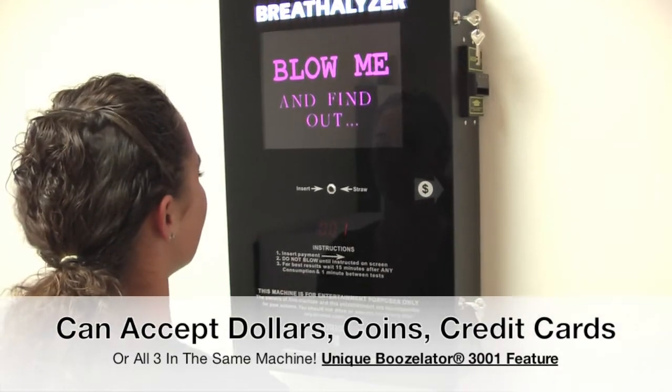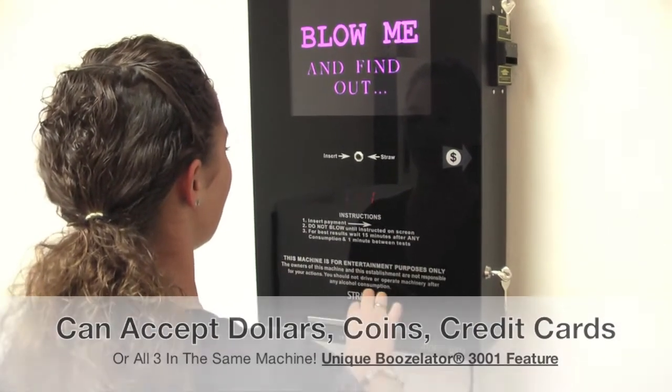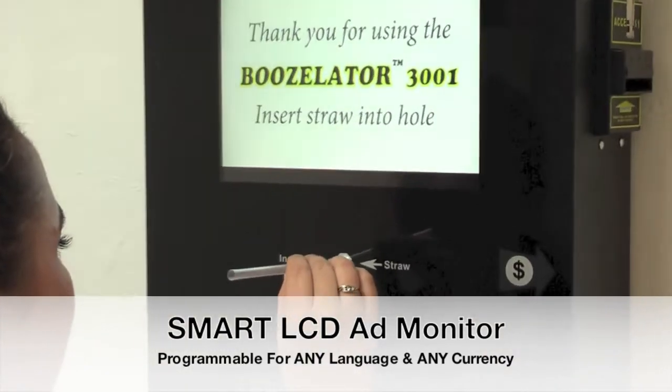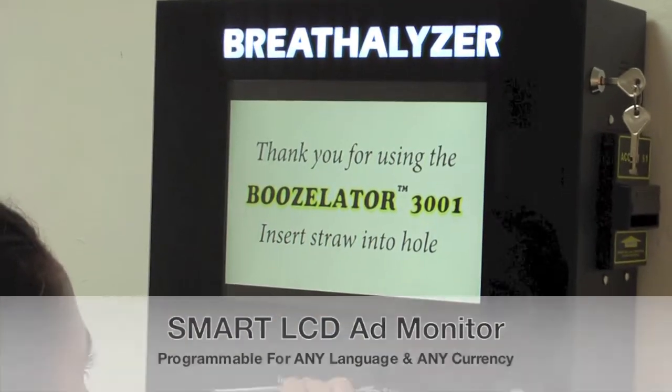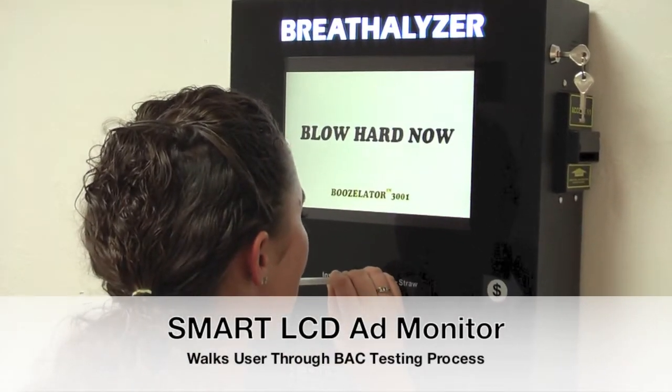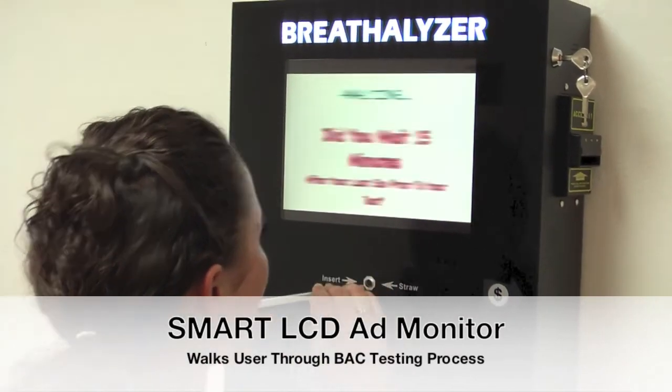Notice that the Boozellator rotates like a regular rotating billboard through advertisements while no one is using the machine. However, once you insert payment, the smart LCD advertising monitor walks the user through the breathalyzer process. After every test, it asks the user if they waited 15 minutes after their last sip of alcohol. Waiting 15 minutes is important in retrieving a high accuracy result in any breathalyzer.